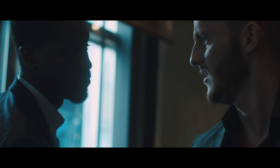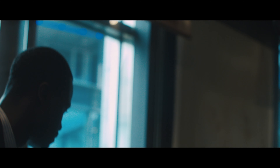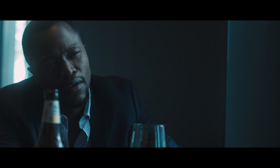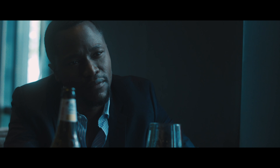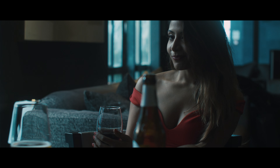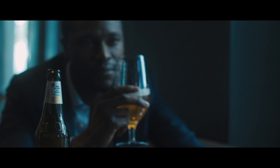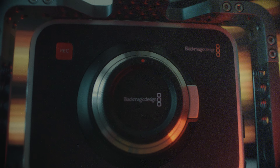I haven't had a drink in a while, so... Yeah, not too worried. Have you two met? No, never. Cheers. Episode one, the Blackmagic Cinema Camera 2.5K.